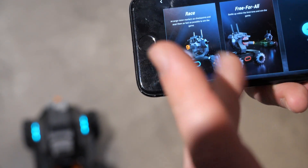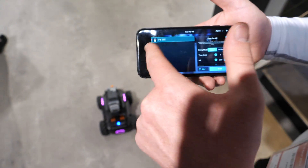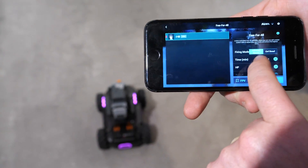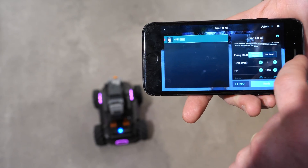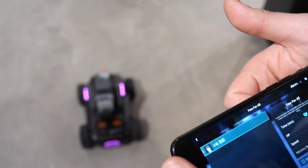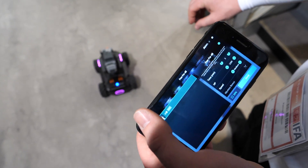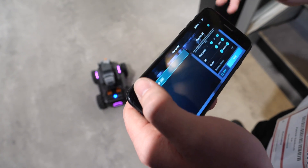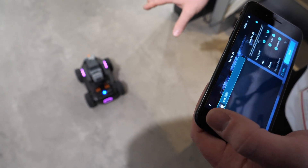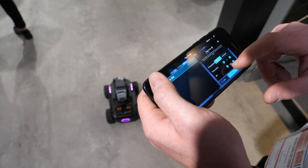In battle mode you have race and free-for-all. Normally you would have all the other players listed here, and you can change settings like infrared beam, detail feed, timing, health points, speed, and mystery bonus. It's really taking advantage of all the cool aspects of this robot. Let's jump in and I'll explain the hardware and the really cool technical features that are built in.